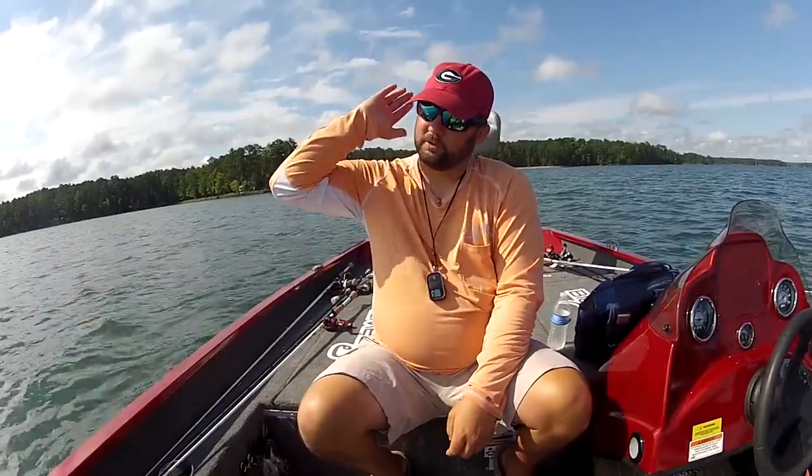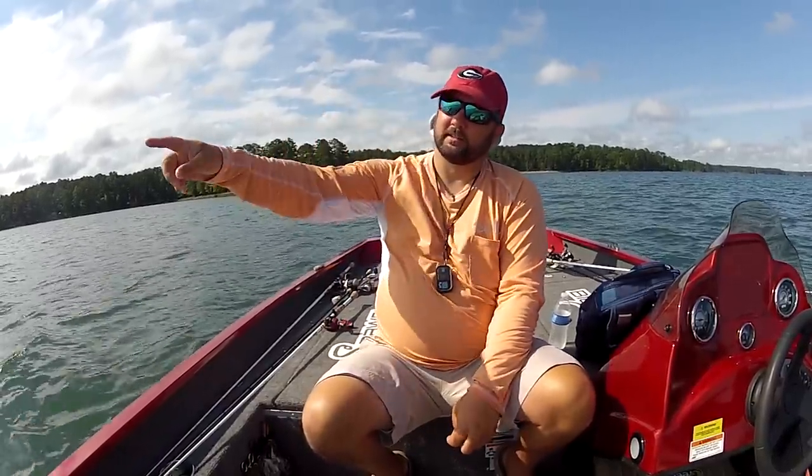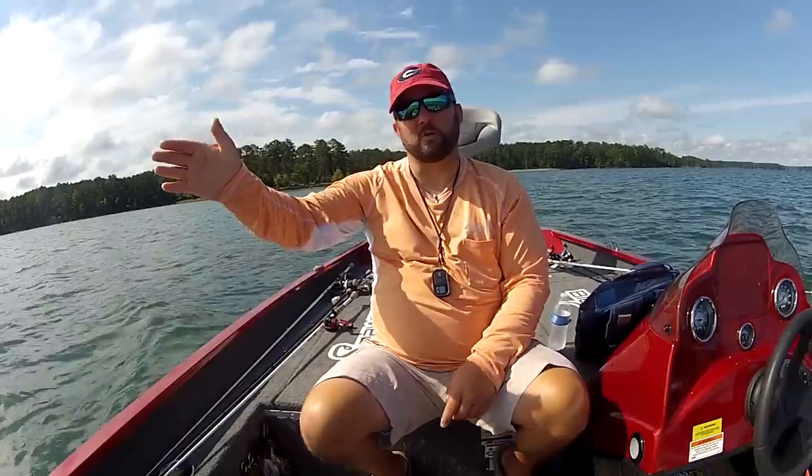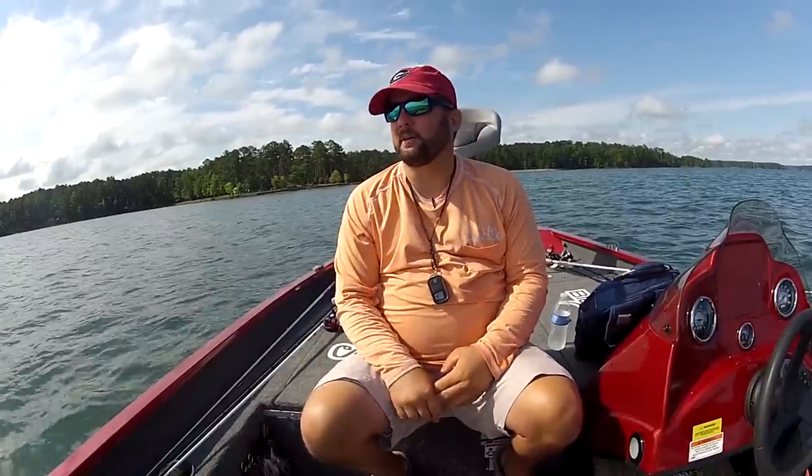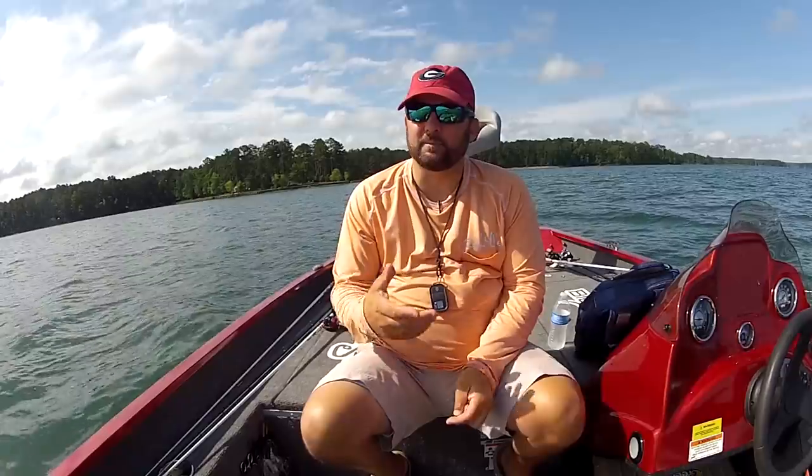I think 25 to 30 feet is about as deep as you can get a crankbait unless you do what's called strolling — where you make a cast, get on your trolling motor, let the line out, go another two or three hundred yards, and then start cranking. Your bait will get down to maximum depth depending on what bait it is. You've got to commit to it for a day, two, three, or — like me — a month.